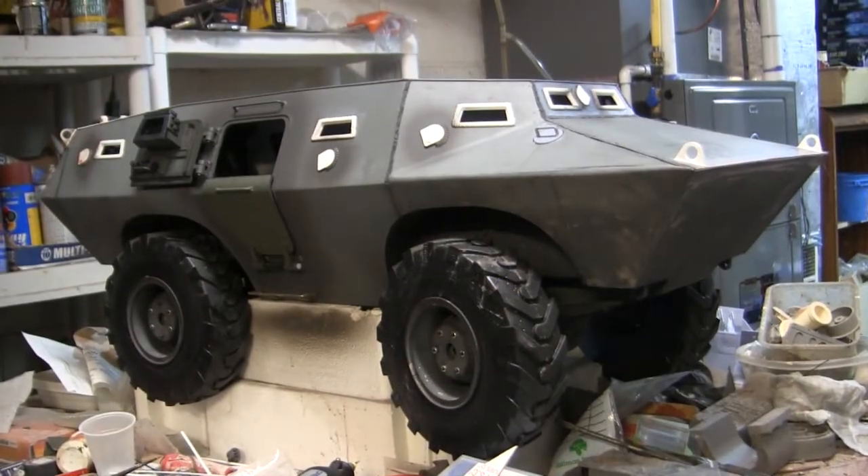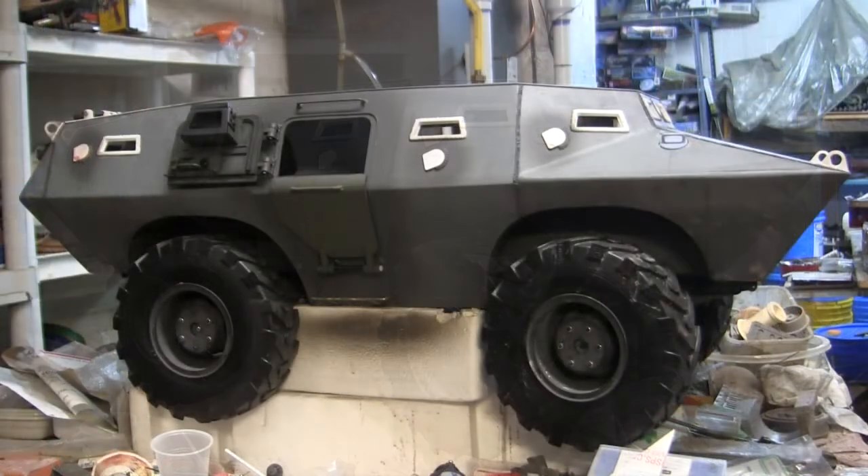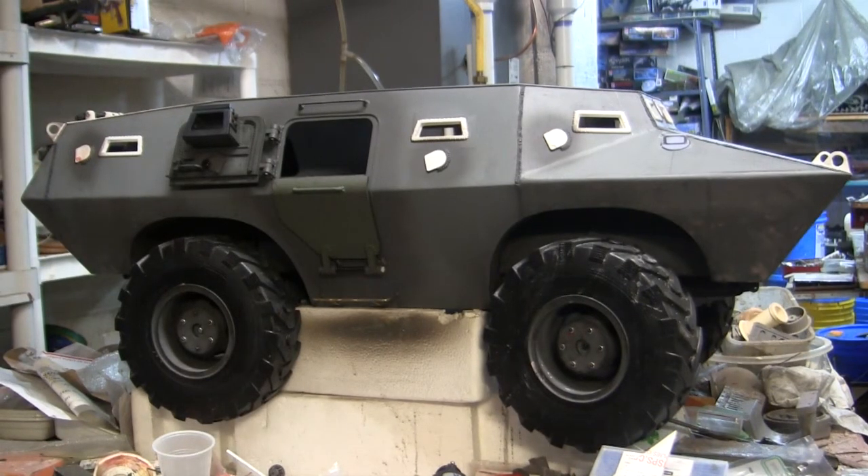Hey everyone, this is John from eastcoastarmory.com and I'm here today with a project update video for this 1.6 scale Cadillac Gage V100 armored car, also known as the XM706. Since the last video update, a large portion of the vehicle's side work is now completed. A lot of the fittings were designed, tooled up, and have been fitted to the vehicle. We're going to be going over all of these detail fittings and additions in this video, so stay tuned.